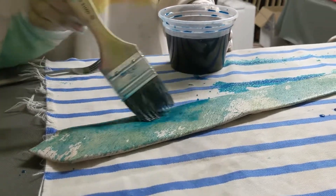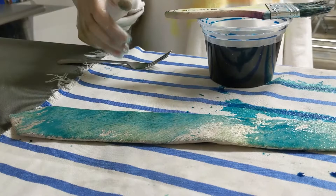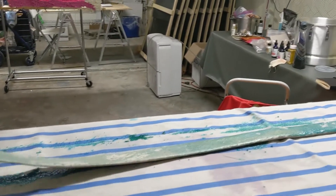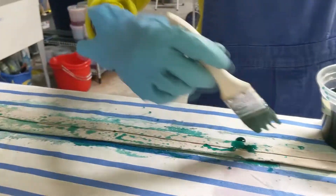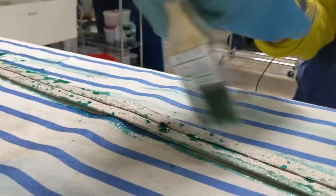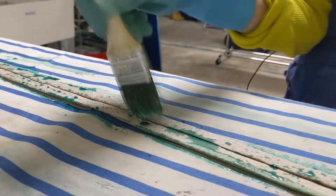I let it sit overnight and then went back to it the next day and was able to brush on the back. It did in fact hold the color when I tested it, so I know that it's going to be okay to dye it in this method.